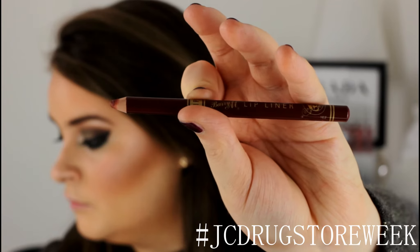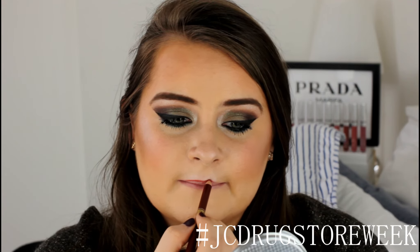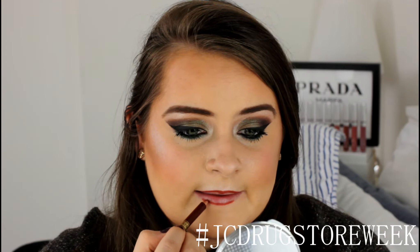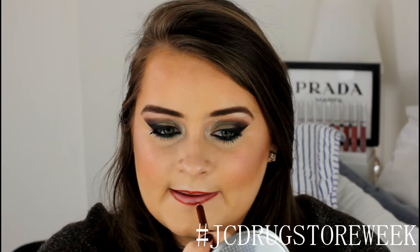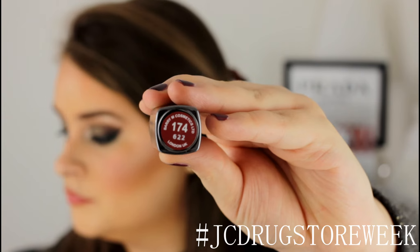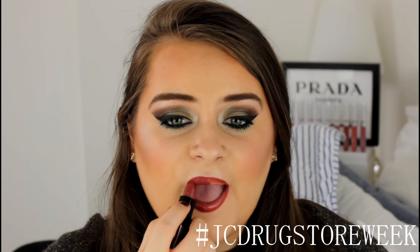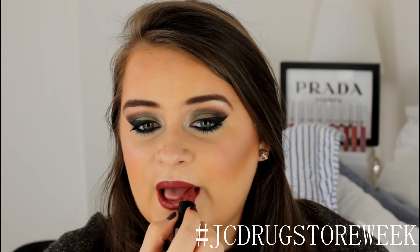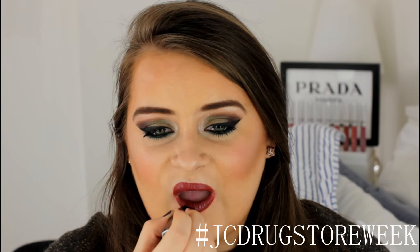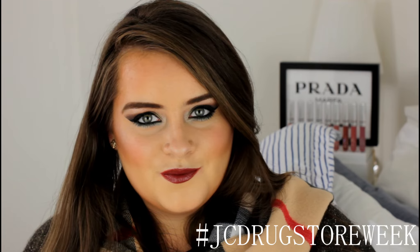For lip liner I'm taking this one from Barry M in shade number one. Then for lips I'm taking the Barry M lipstick in the shade Marooned from their new Satin Lips collection, which I showed in my drugstore week haul video — I'll link that below. It's a gorgeous deep redy brownie shade with a lovely satiny, sheeny finish. This is the finished look — I really hope you liked and enjoyed it! Thumbs up and stay tuned for the rest of my drugstore week videos coming up soon. Thanks for watching, bye!